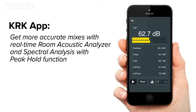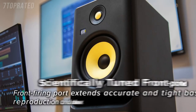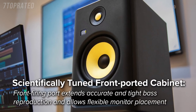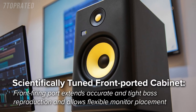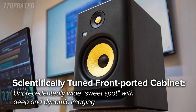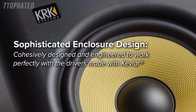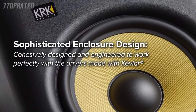I already have actual artists like Mike Dean who is using the Rocket 8. Jakir King is going back to the Rockets. He mixed the big Kings of Leon record on Rocket 5s and won a Grammy like 10 years ago, and has used Rocket 5s ever since. He mixed Nora Jones with them. Of course he has other monitors he works with, but they're basically his little monitor.